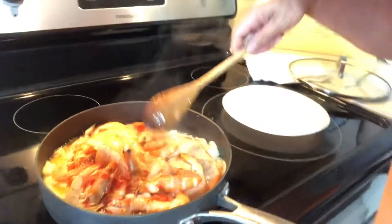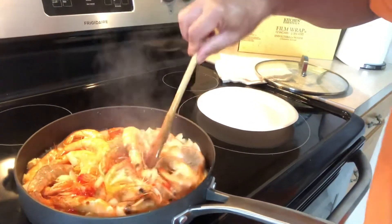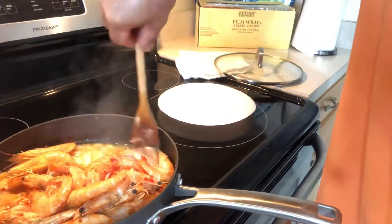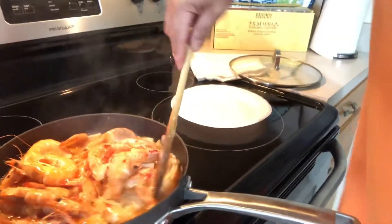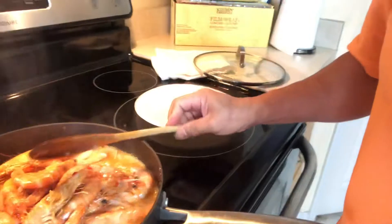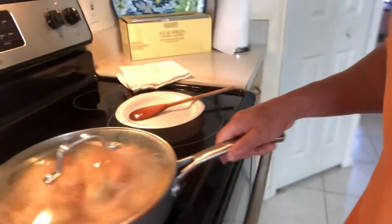The shrimps are getting a red color because of the sweet chili sauce. Wow, looks good — smells good guys, smells good!